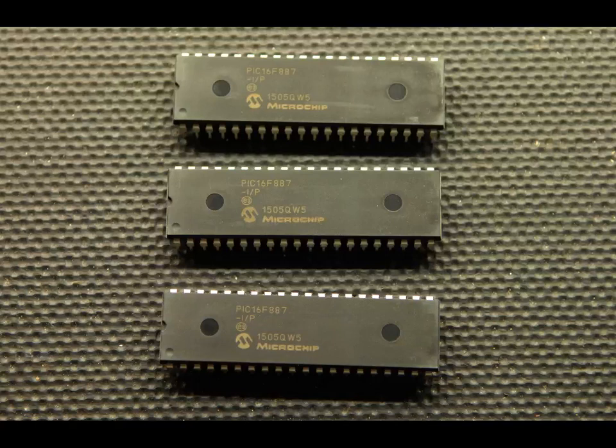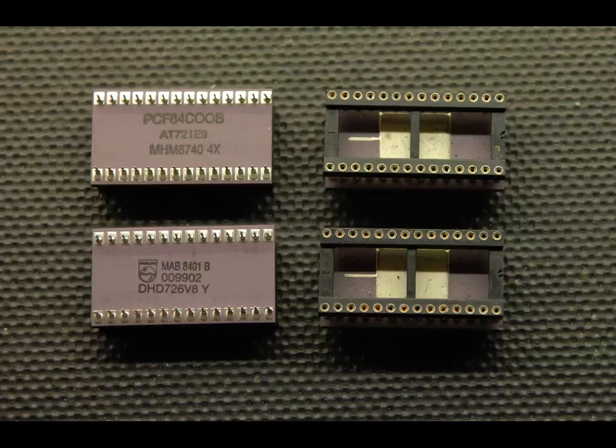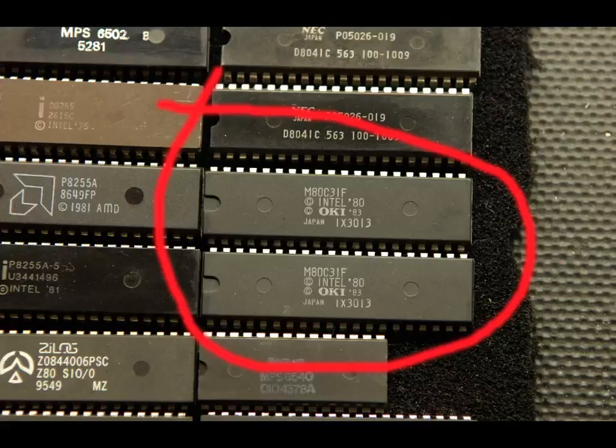I started dabbling with micros a long time before this type of device was conceived, so I tended to stick with the traditional type of microprocessor, with my own exception being the short-lived Philips 8400 series microcontroller. You can find a short video about this device on my YouTube collection. Other microcontrollers out there include the ever popular 8031, a device seriously worth contemplating if a microcontroller seems the right way forward for you.